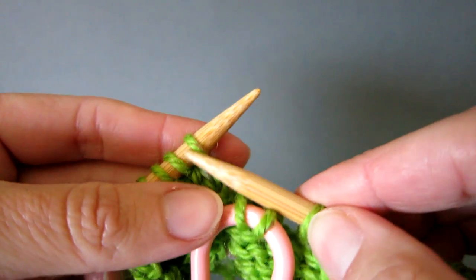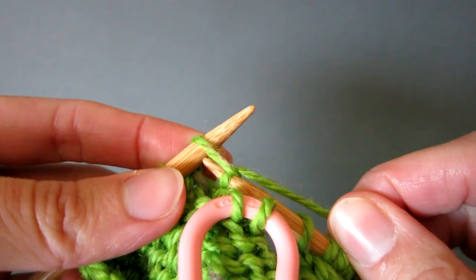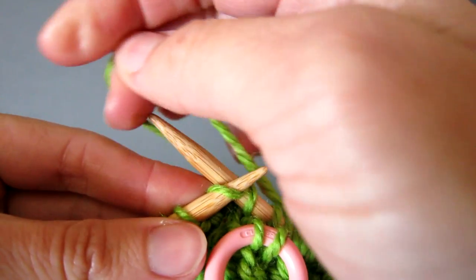Next knit two stitches as you normally would, pulling the working end of the yarn to tension the first stitch. Then once you've worked those two stitches,